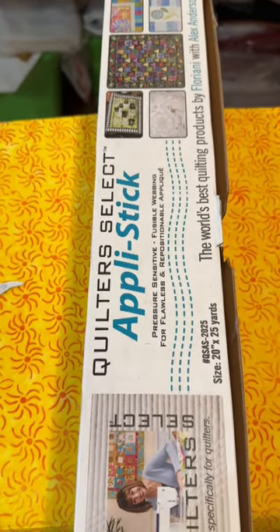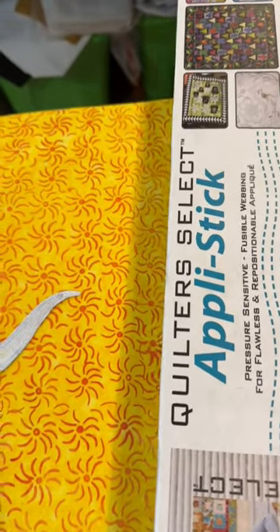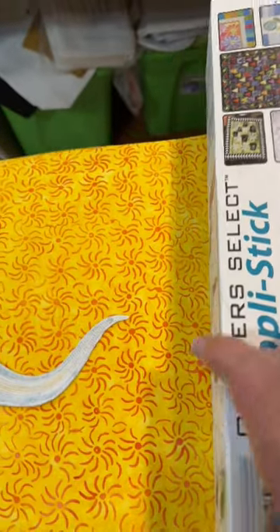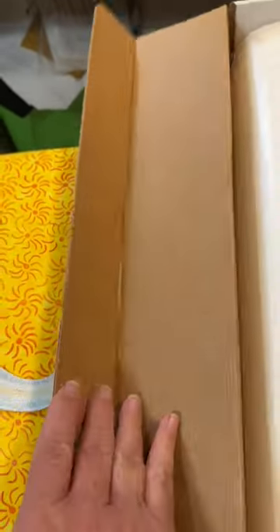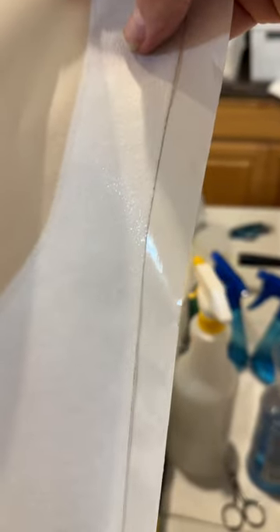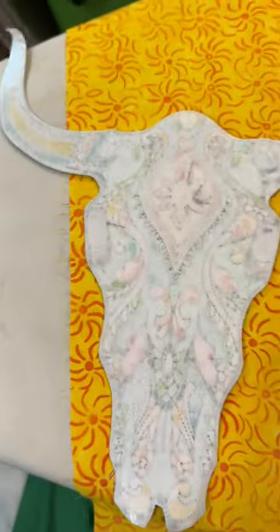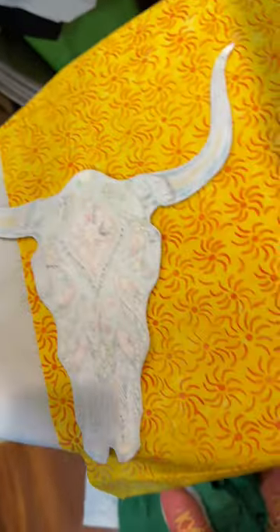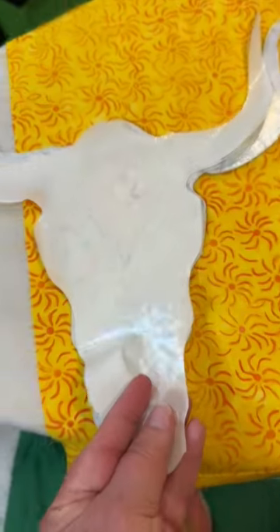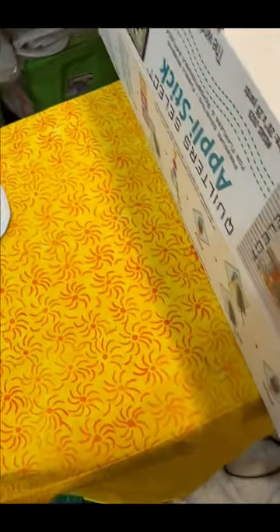I use this stuff called applastic — I mean heat and bond — they're all one in the same. Let me just open this so you can see. This stuff is what Alex Anderson recommends, and I'm big on her stuff. Floriani carries it. You can see this sticky side — and this is what I have just ironed on the back of the Longhorn that I did earlier. I'm going to bring over the piece of paper that I peeled from it, so it was originally like that, peeled it off, now it's sticky. So the sticky part's now gone.